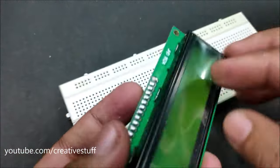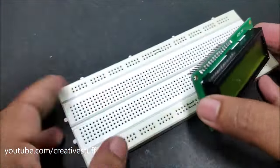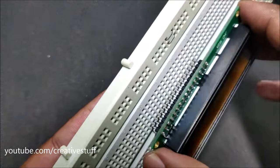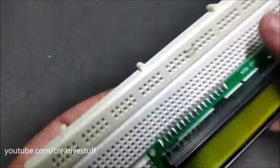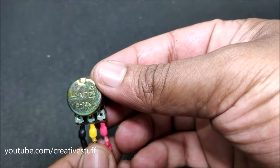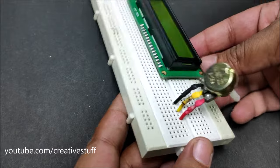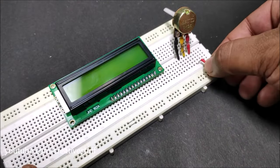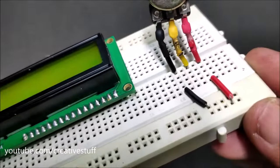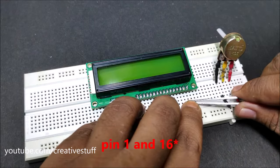Now let's make the full circuit. First, insert the LCD screen into the breadboard vertically so that each pin has its own separate line on the board. Then insert the potentiometer in the same way. Connect one side pin of the potentiometer to the positive rail and the other side pin to the negative rail. Connect pin 1 and pin 6 of the LCD screen to the negative rail.